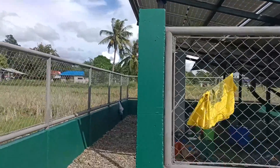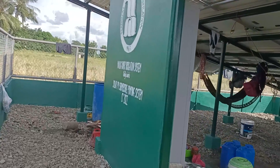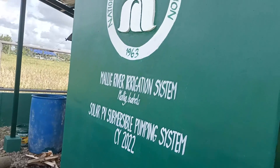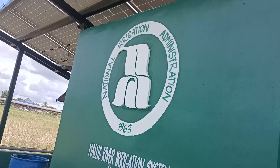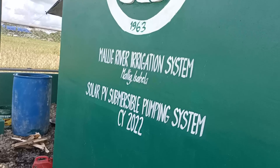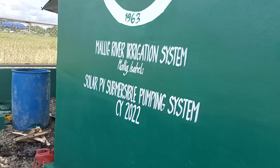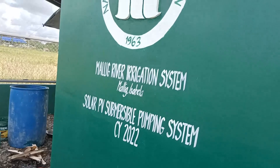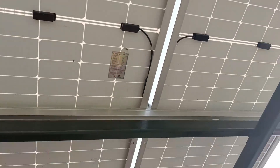We're going inside the enclosed space. The name on the sign — okay, so it's the National Irrigation Administration, otherwise known as NIA. This one is the Mullig River Irrigation System Solar PV Submersible Pumping System, CY 2022.